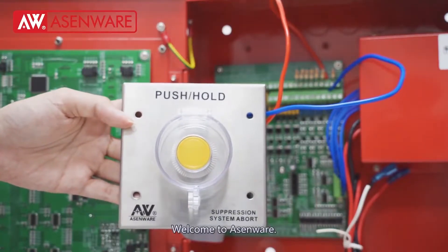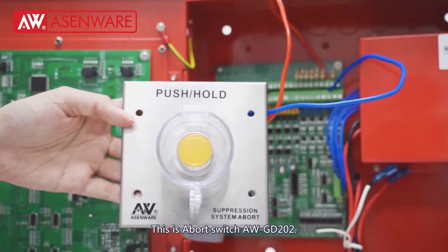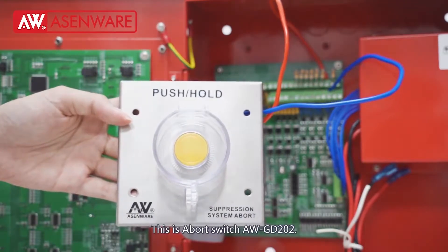Welcome to SMWare. This is a port switch AWJD202.